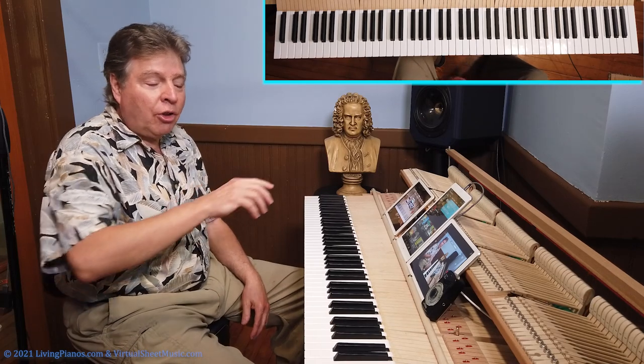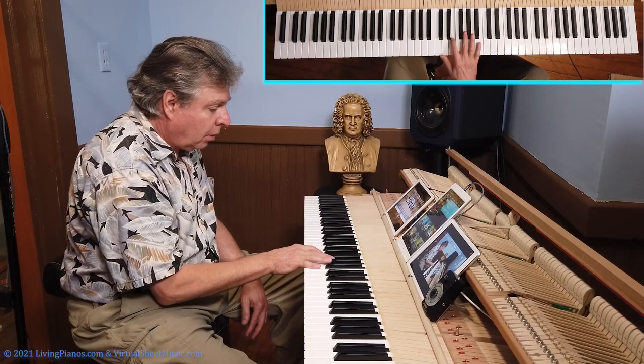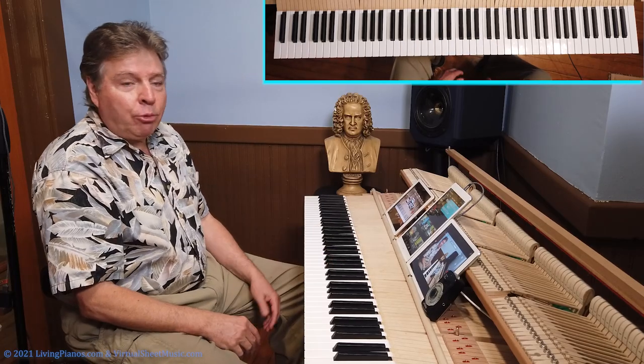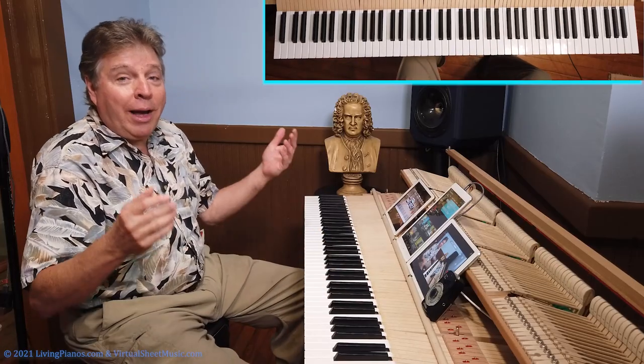And it's not so much the thumbs — it's my elbow. Watch my elbow. Now what happens when you go fast? There's no way it's going to work.